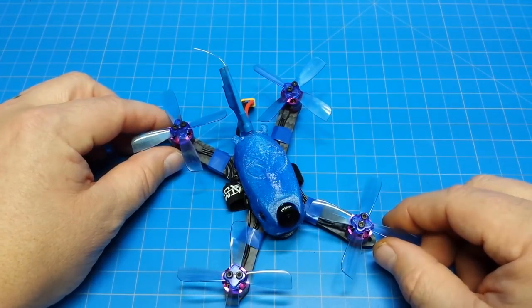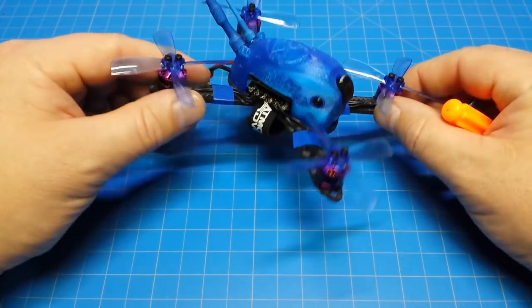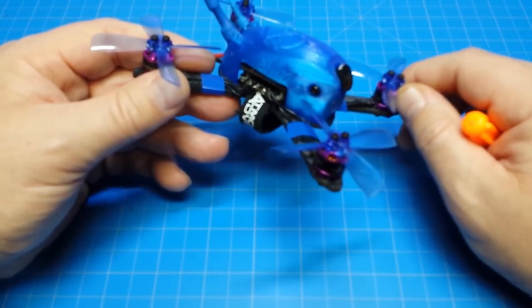A bit of a clarification on the props: you can put 2.5 inch props in the back, but on the front they just won't clear the pod. This is a stretched X-frame, and it's a shrunken down version of its bigger brother, and there are a few things you need to know.